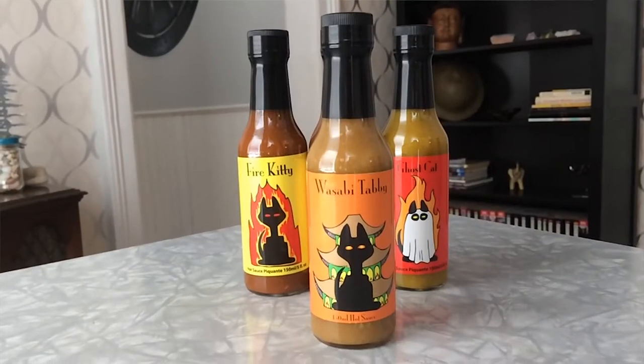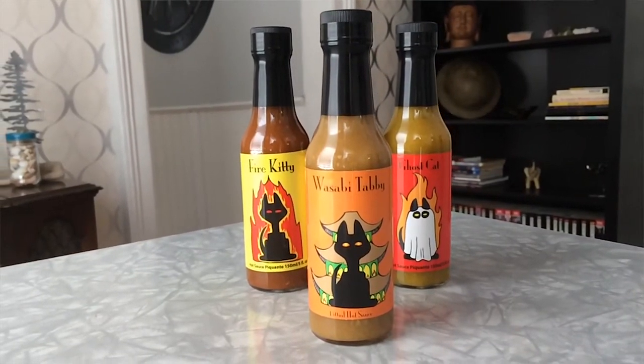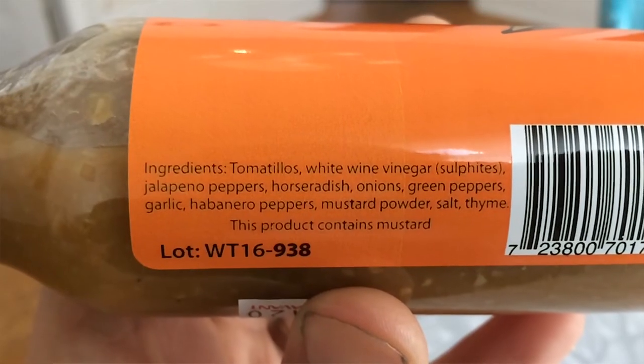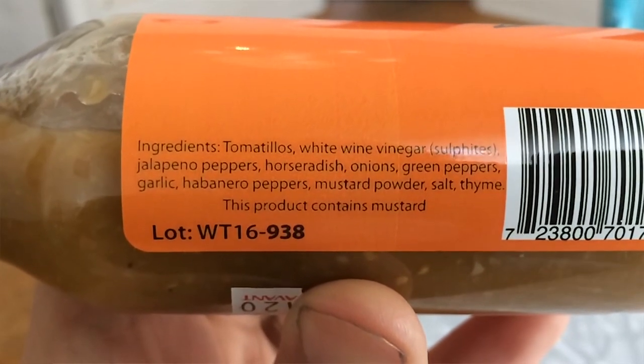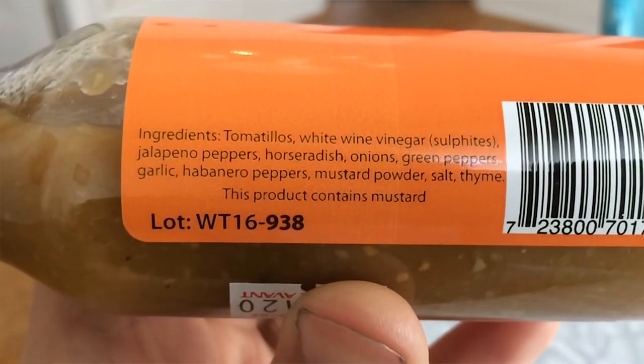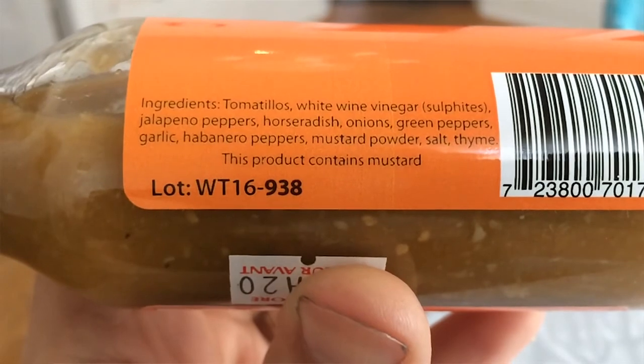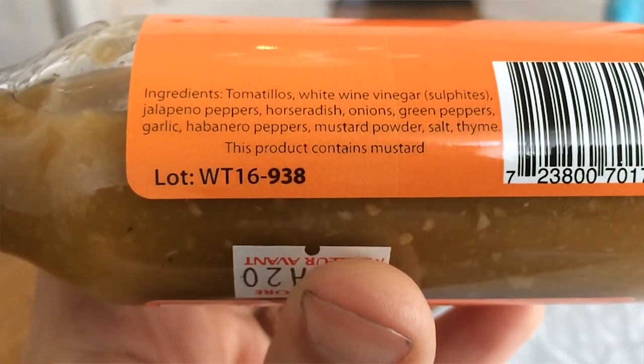The next sauce I have here is called Wasabi Tabby. Looks like that demon cat just set his house on fire. For ingredients, it has tomatillos, white wine vinegar, jalapeño peppers, horseradish, green peppers, garlic, habanero peppers, mustard powder, and a few other things.